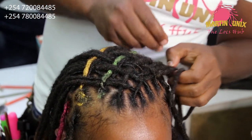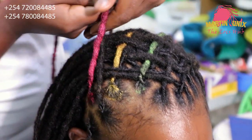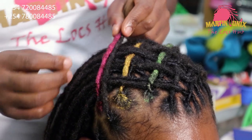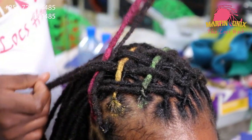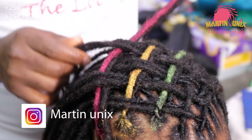Today I want to give you four tips as pertains to hair maintenance. Here is what to keep in mind when creating this style and in taking care of your locks.